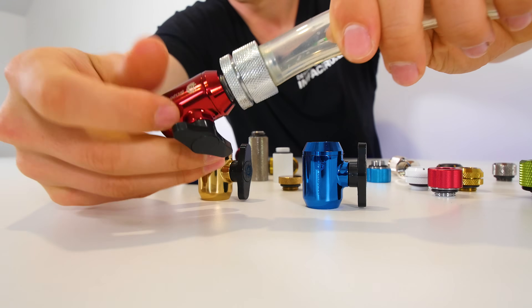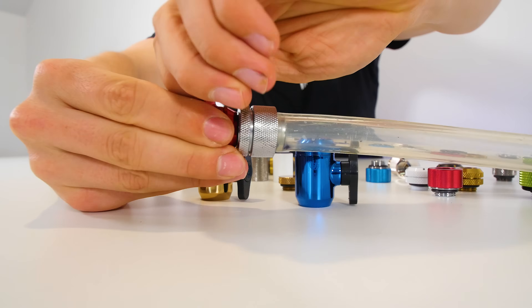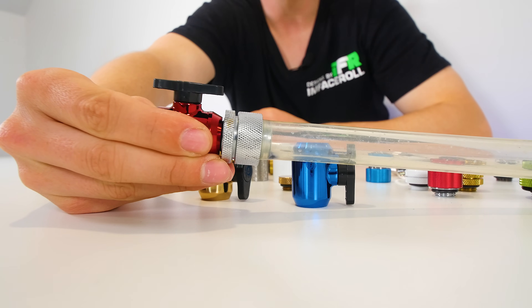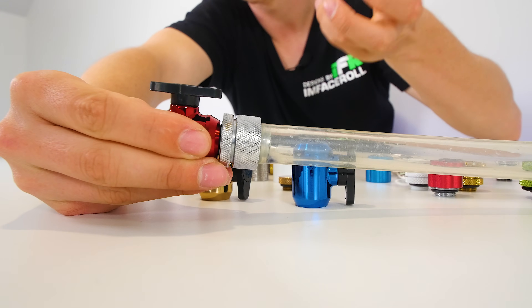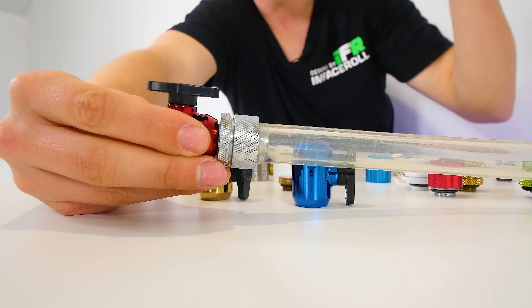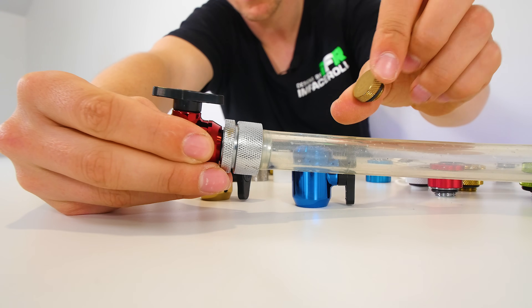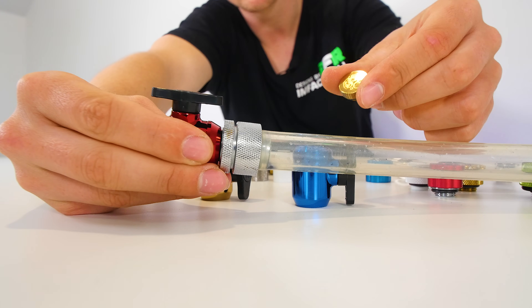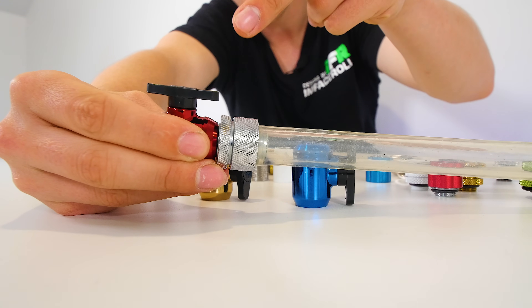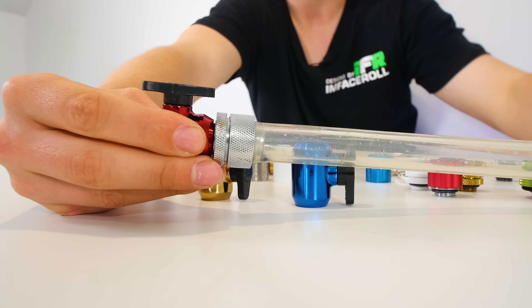To drain, slide a soft tube onto the open valve port, then open the valve and liquid will flow out. If it drains slowly, it's because the liquid needs air to replace it. Open a free port at the top of the reservoir to let air in — once air enters, the water flows out much faster. This is a very handy fitting to have in your system and I certainly recommend getting one.